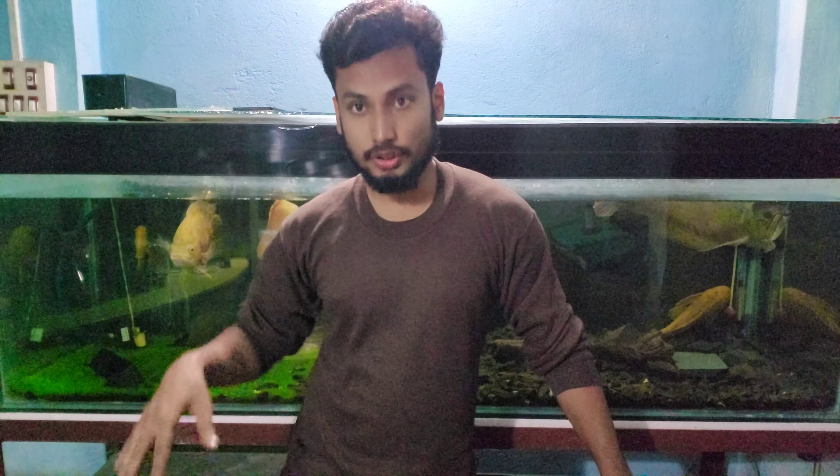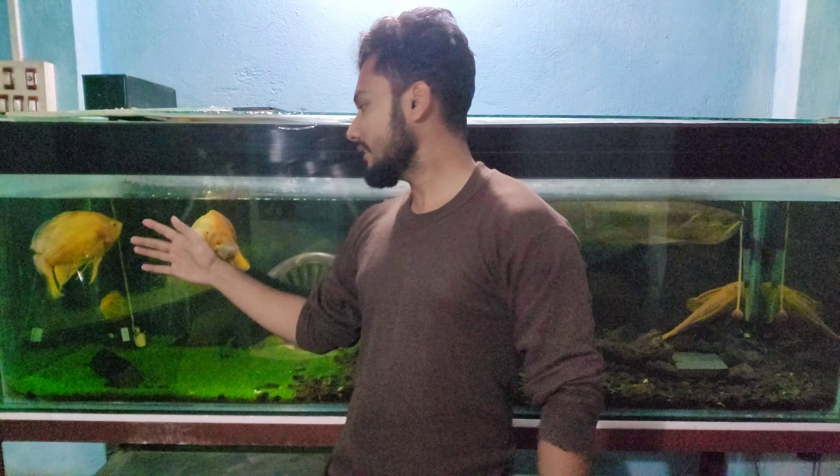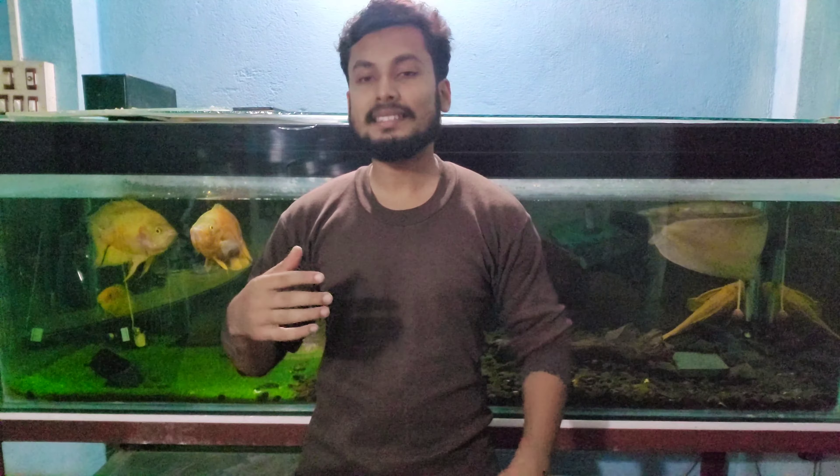In the catfish tank below, I am keeping the temperature at 26 to 27 because those fishes are happy with lower temperatures. Also, the tank size is small, so the water is not going to get very cool. If I kept the thermostat at 28, at night the temperature would drop to 25, which is not good for the oscars, so I am not doing that.